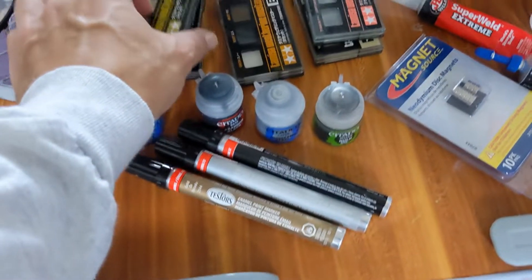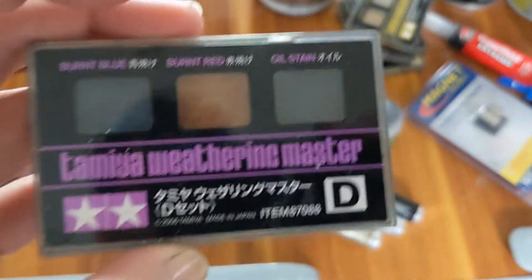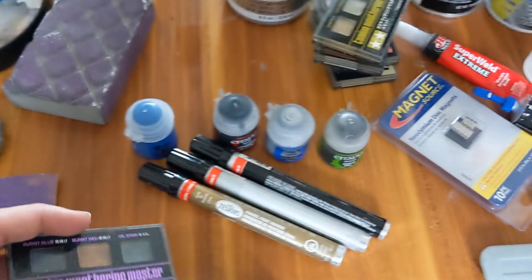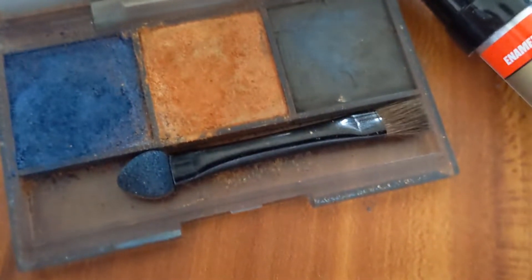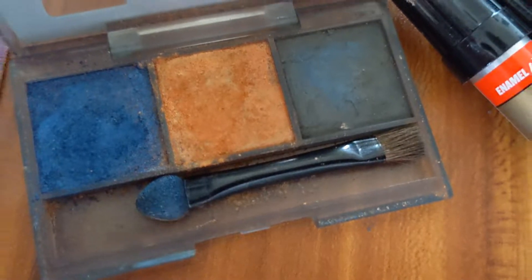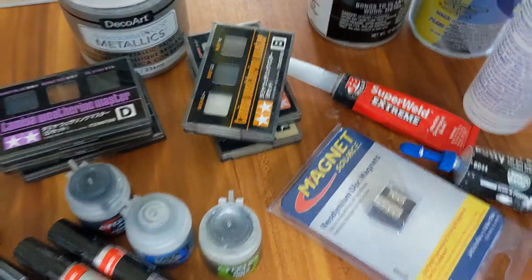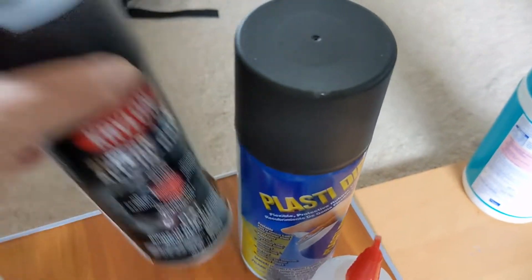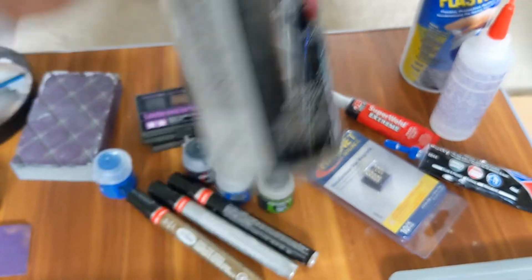I have all these Tamiya pigments that are really good for weathering. I really like the rust and orange, burnt red — it's almost like a makeup palette. You just get the brush loaded up and pat it on whatever material you're trying to get the effect for. I use flat black for a lot of the primer — I think the black looks better than a simple gray or white underneath for the metallics.